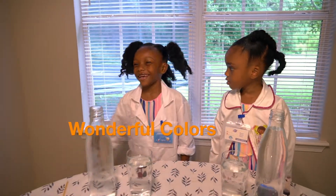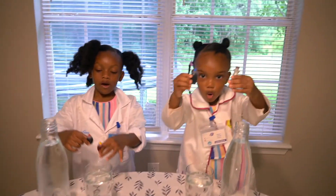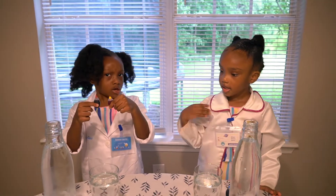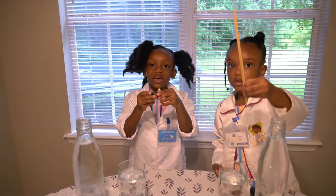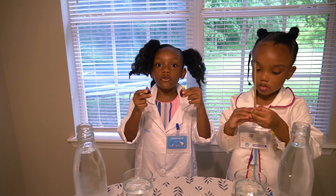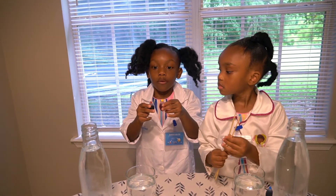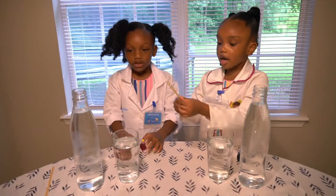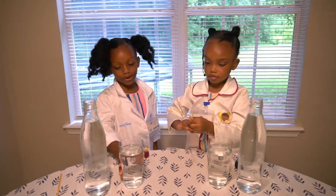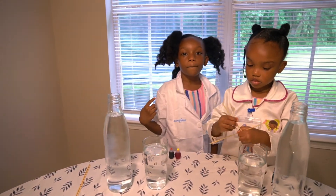I didn't even remember. So the ingredients are Food Club Rain, water, and get colors that make new colors. Like red and yellow make orange. And we got some stirrers, some water, and a bowl. Some sticks.